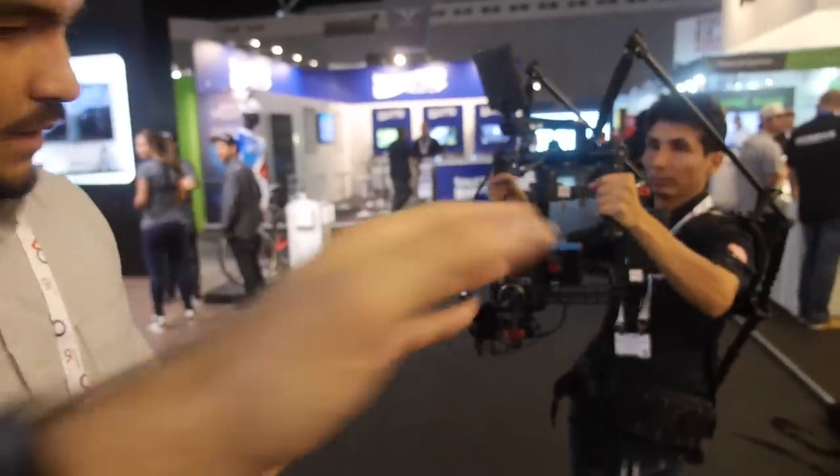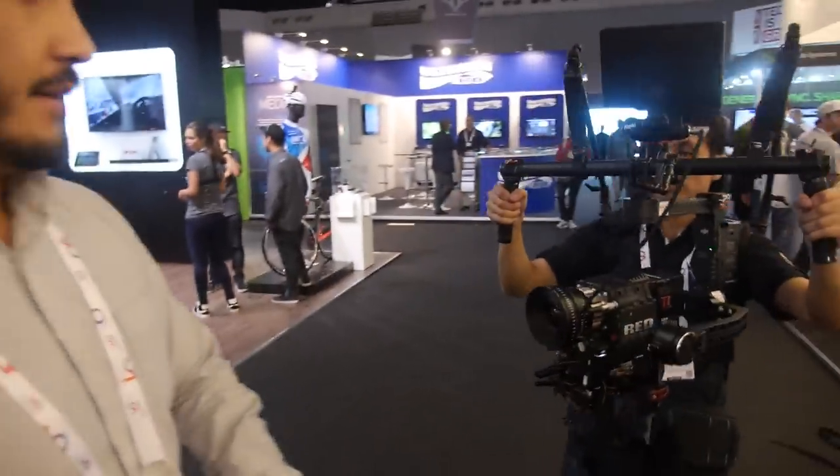I designed everything in SolidWorks — it's an engineering software — and we made most of it on a CNC machine. We did prototypes, several runs, and then we did batch production for the first time in April.